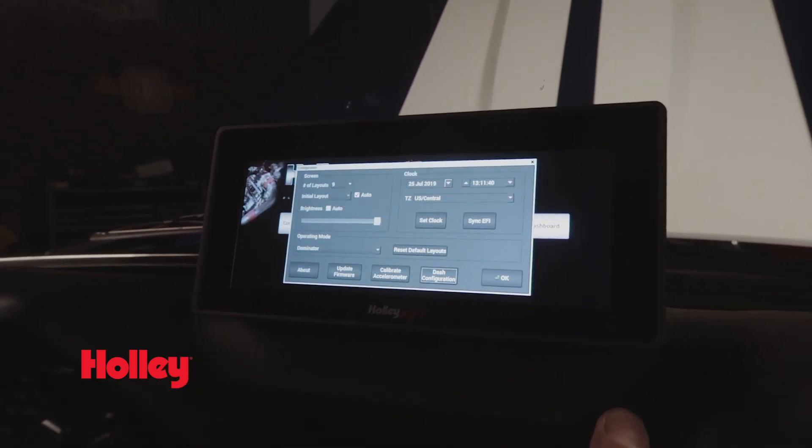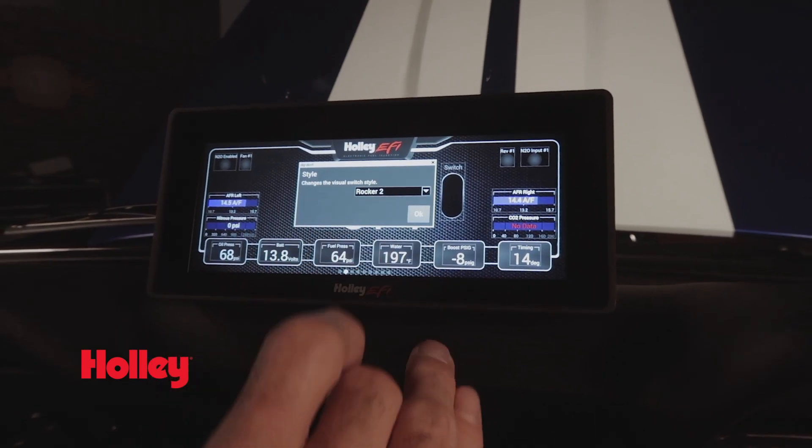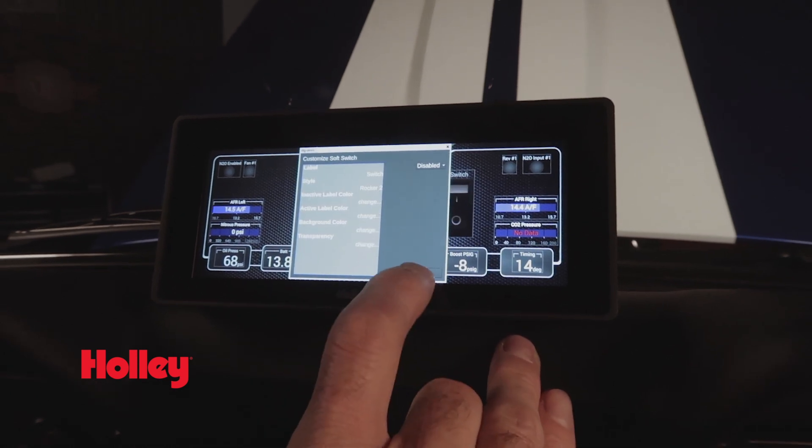Are you in need of more outputs? The Pro Dash contains four ground switched outputs that can be controlled using our switch panel feature. This allows you to quickly turn accessories on and off, such as a master nitrous switch or your electric fuel pump.